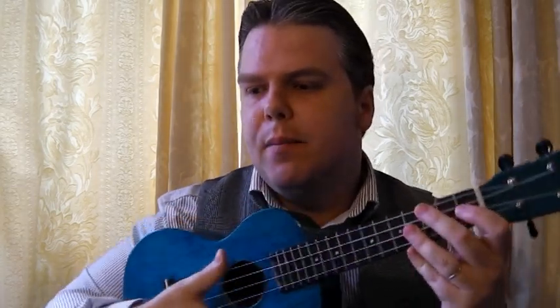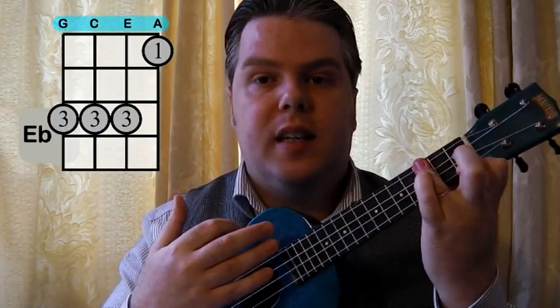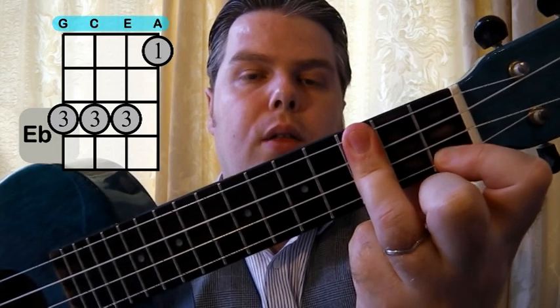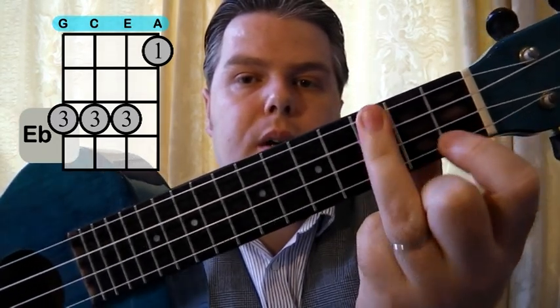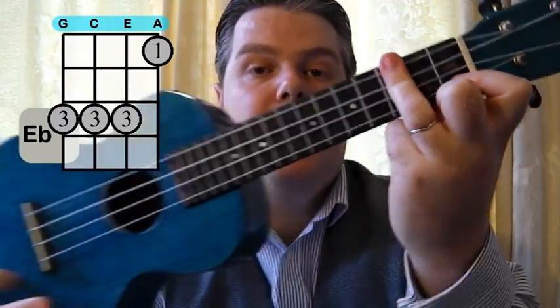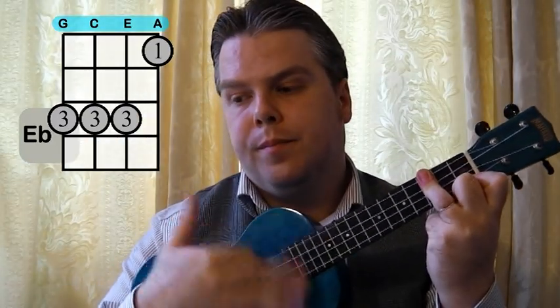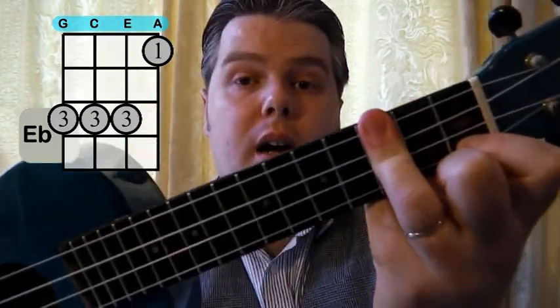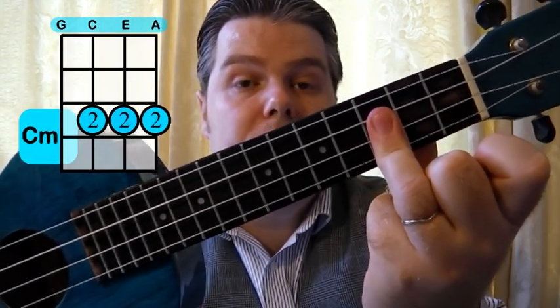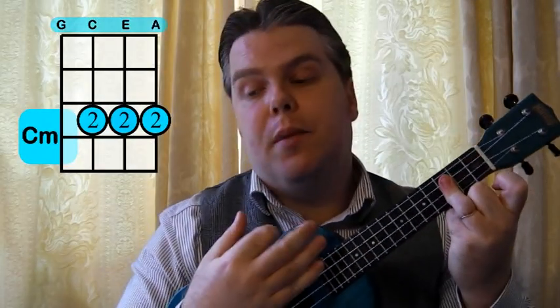Hopefully we know the E flat and the C minor by now. The E flat: first finger at the bottom, then third finger on the third fret across the top three strings, but not that bottom string because the first finger needs to be there. And then to a C minor — really easy, just drop it down. It's the bottom three strings. So an E flat to C minor transition is really easy.